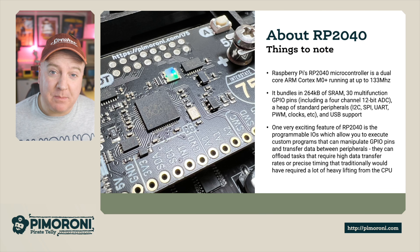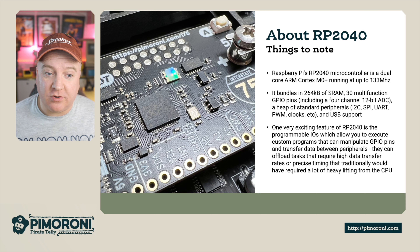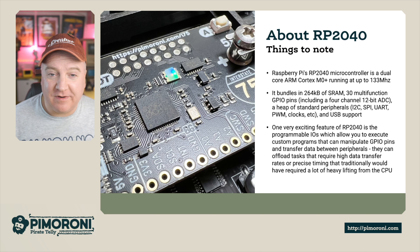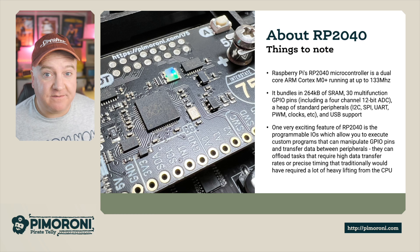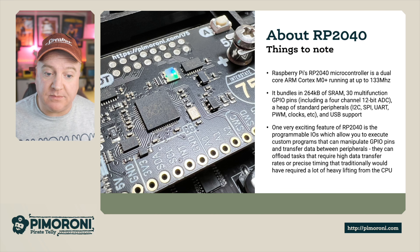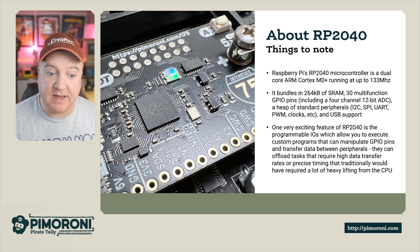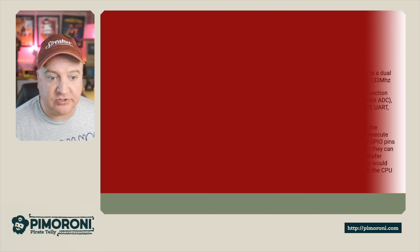The RP2040 is Raspberry Pi's flagship microcontroller — a dual-core ARM Cortex-M0+ running at 133 MHz, with 264K of RAM and all the standard peripherals: I2C, SPI, UART, PWM, clocks, and USB support. One of the really exciting features is the programmable IOs (PIOs), which allow execution of custom programs that manipulate GPIOs and transfer data between peripherals. This lets them offload tasks requiring high data transfer speed and precise timing that would traditionally require a lot of heavy lifting from the CPU.